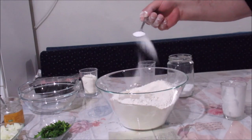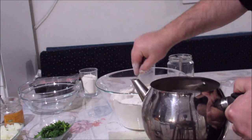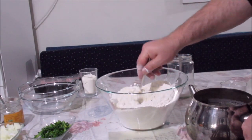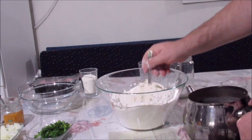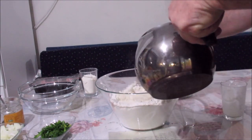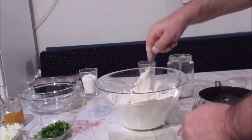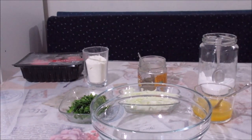1 tatlı kaşığı tuz atıyorum. Aldığı kadar su koyacağız arkadaşlar; önce şöyle bir bakalım. Yoğurtla mayanın suyu var çünkü, hamurun durumuna göre su ekliyoruz. Hamurumuzu yapalım ve 20-25 dakika dinlenmeye bırakalım. Hamurumuz kabarana kadar içini hazırlayalım.